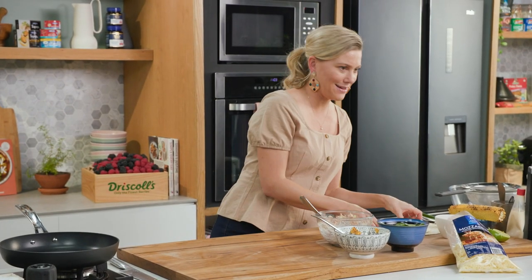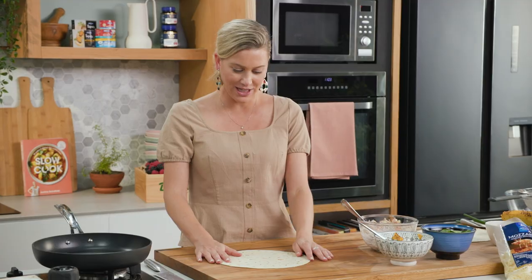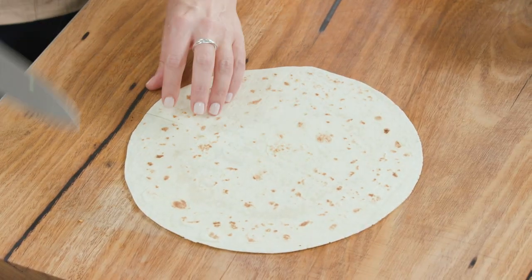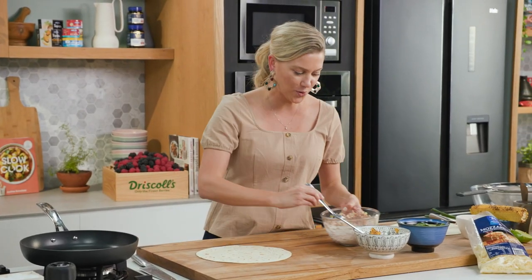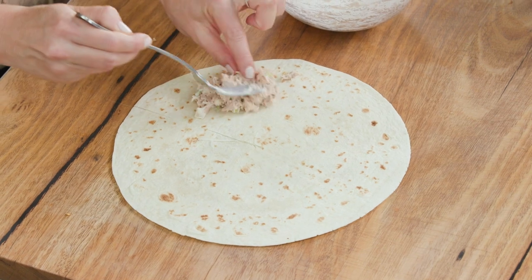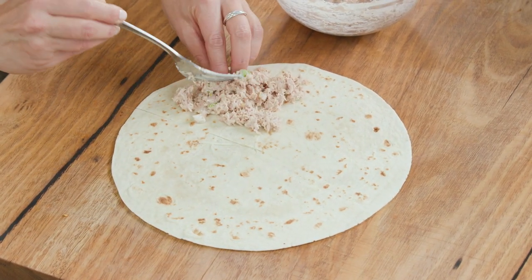Now we've got all our components ready, let's start wrapping. You'll need a large, soft, white tortilla just like this one. From the centre, cut down to the edge of the tortilla. Imagine it in quarters — the first quarter gets our lovely tuna mayo mix. Don't overfill it; spread it out evenly and leave a two-centimetre border.